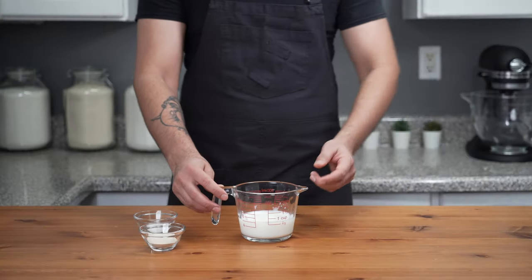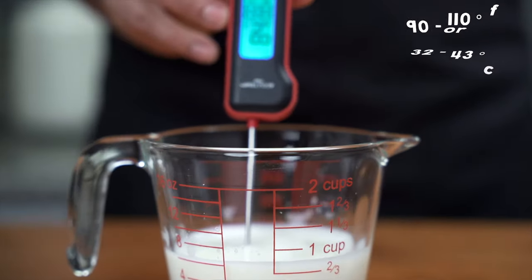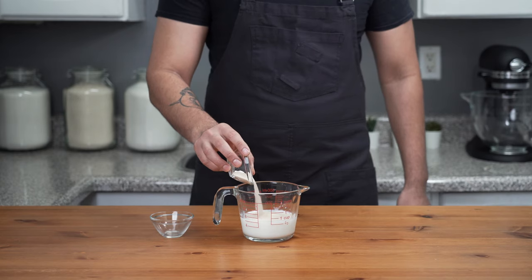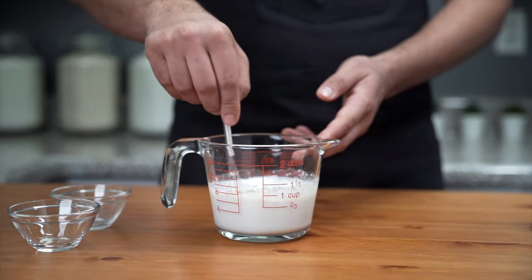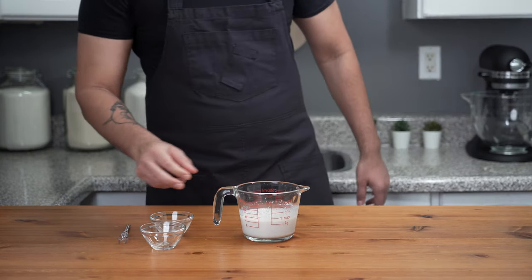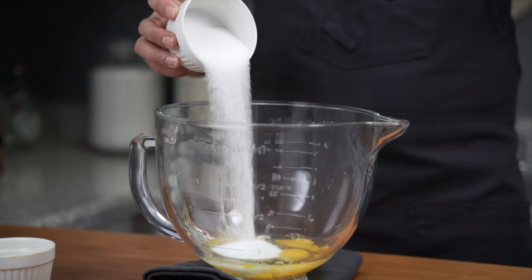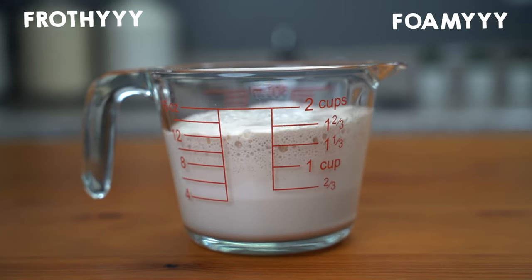First, we're activating the yeast. Add 200 milliliters of lukewarm milk — the temperature should be between 90 and 110 degrees Fahrenheit. Add one teaspoon of granulated sugar and 14 grams of active dry yeast, then mix until dissolved and let it sit for 10 minutes. If the milk is too hot the yeast will die; if it's cold the yeast won't activate. Meanwhile, in a stand mixer bowl add three whole eggs at room temperature plus two egg yolks and 100 grams granulated sugar, along with the activated yeast, which should be frothy and foamy.